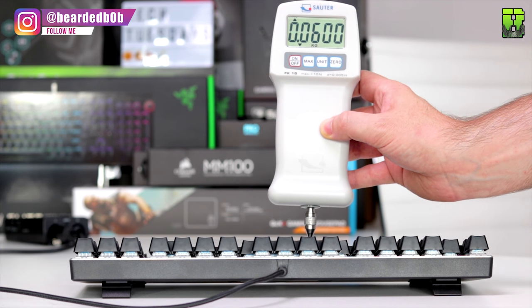Doing a quick measurement, the actuation pressure on these keys is 65 grams, which is quite good — probably slightly heavier than an MX Blue, but still a decent weight. You can certainly tell when you're pressing these keys.